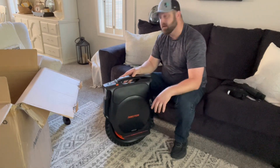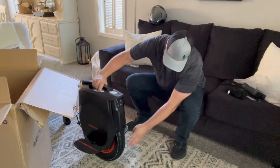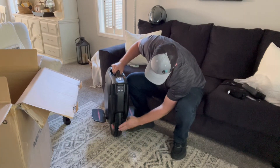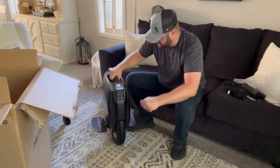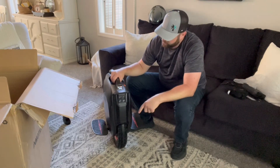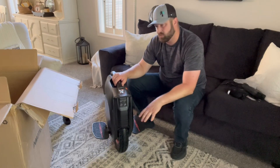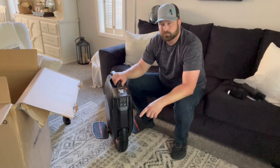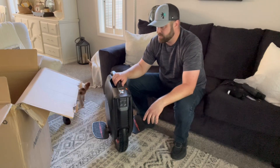Look at this tire — it's kind of a hybrid, street but with aggressive off-road tread. They say it's a really good long-lasting tire. The pressure feels like it's maxed out. I'm gonna lower it down to about 30 PSI — they usually come pumped up to 40 or more.